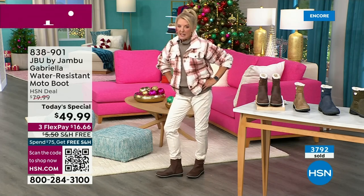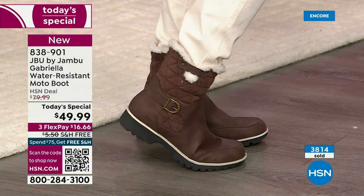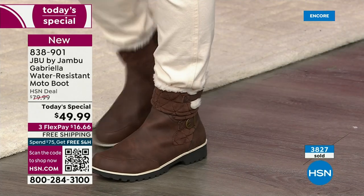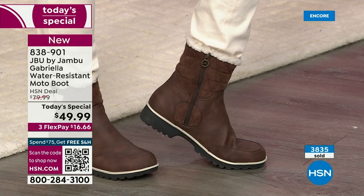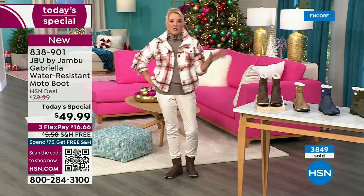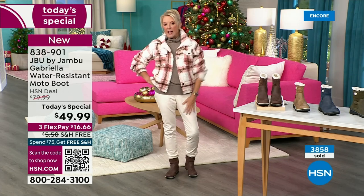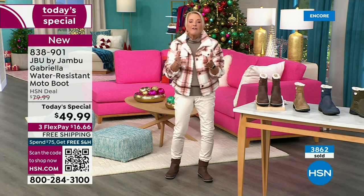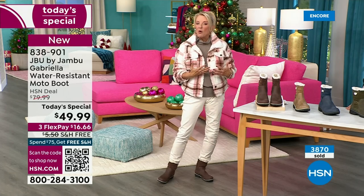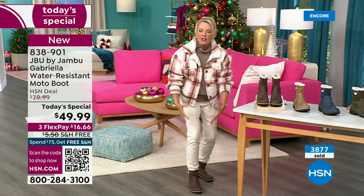I do want to talk to those who live in warmer climates — the nice thing about this is it can be perfect for those as well. We were laughing because Miss Laura came from Minnesota and I said it's getting cold down here and she said, 'Girl, it is not cold.' I said Laura, I've had all my boots out for two, three weeks now and I'm wearing them. So if you do happen to live in a sunny, nice area, this is still going to be adorable — you can wear a pair of shorts with it or a shorter skirt with it.